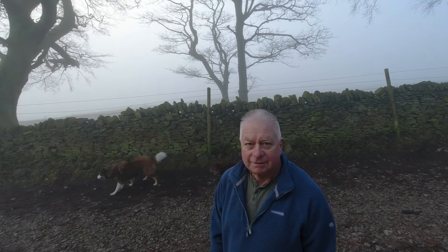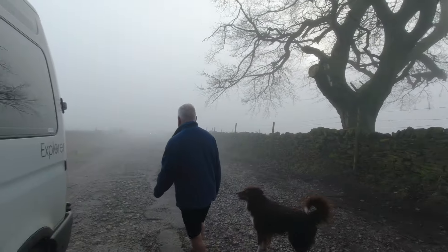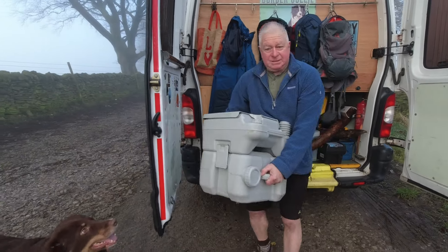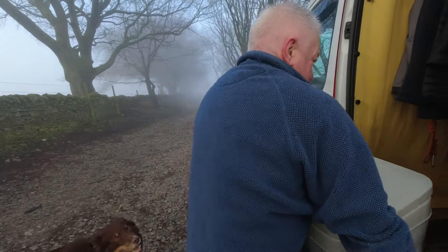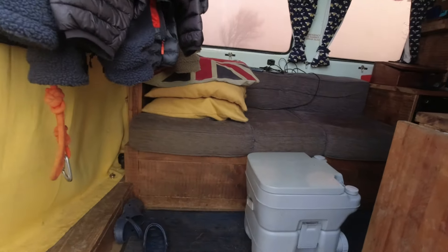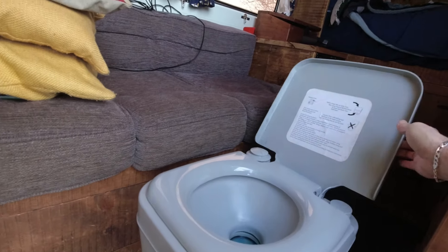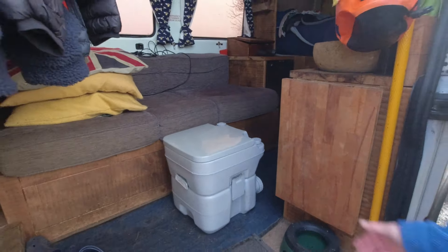Before, when we needed to use the toilet away in the van, this is what we used to have to do. It's heavy because it's full of liquid. You always had to lift the lid to use it, pull that out, flush when done, close it back up, and then carry it back in.